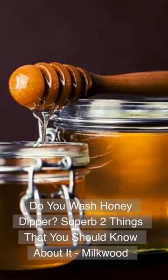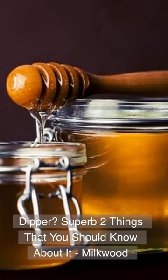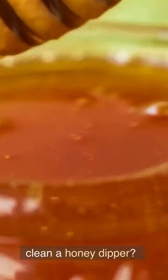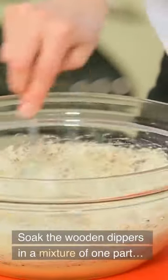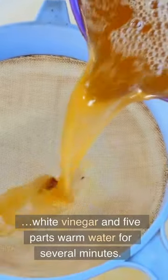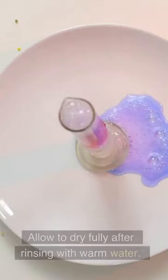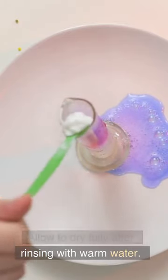Do you wash a honey dipper? The best way to clean a honey dipper is to soak the wooden dipper in a mixture of one part white vinegar and five parts warm water for several minutes. Rinse with warm water and allow to dry fully.